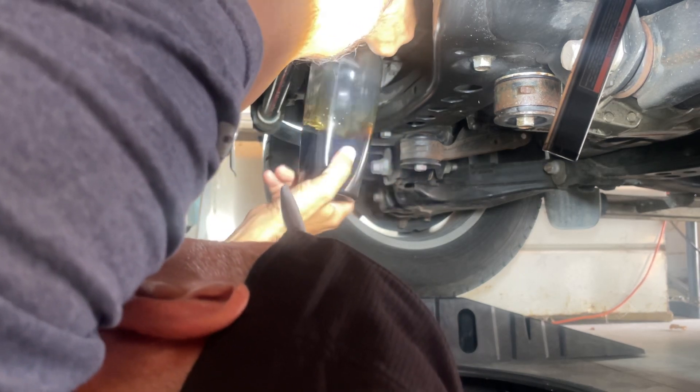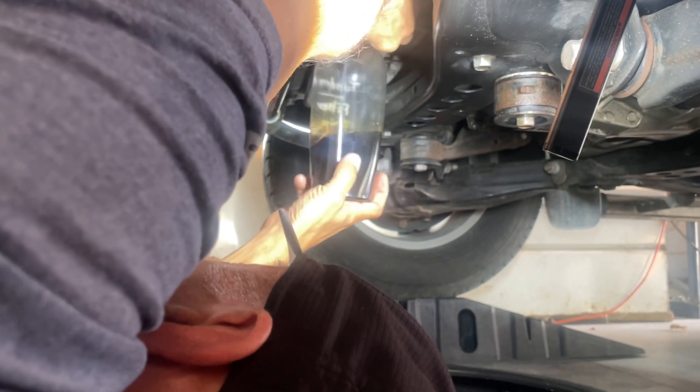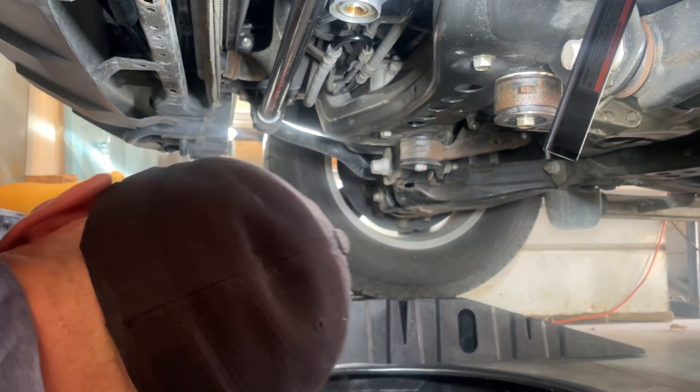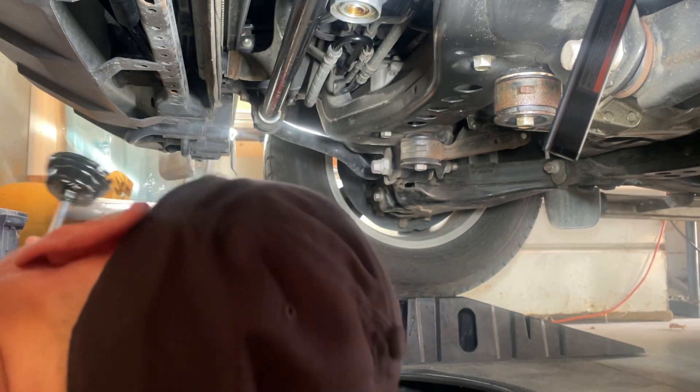Let's take this off. Okay, now we're going to take this canister off.